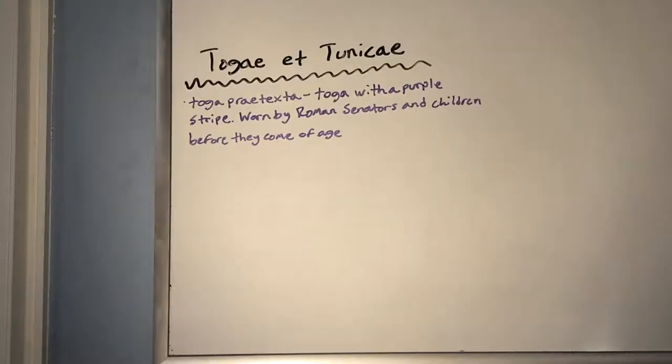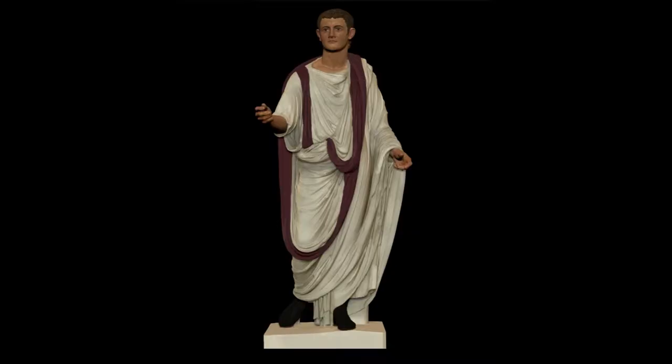The first one I'm going to cover is the toga praetexta. This is a toga with a purple stripe down the middle. It was worn by Roman senators and children before they came of age. There was a plain white toga worn by the rest of Roman citizens, so the purple stripe was a distinguishing factor to show that this is a Roman senator — a status symbol showing he belonged to a higher class and was part of the senate. This is a picture of a toga praetexta, with the purple stripe going around the middle.